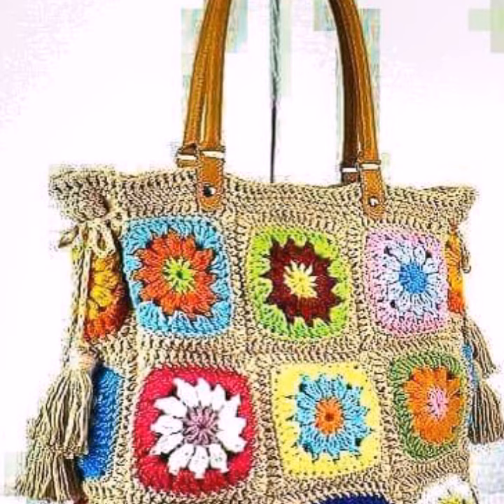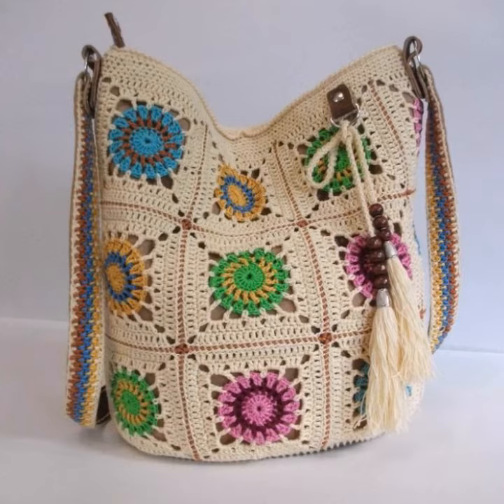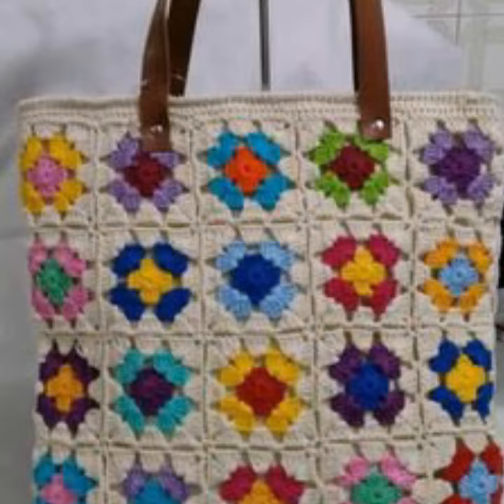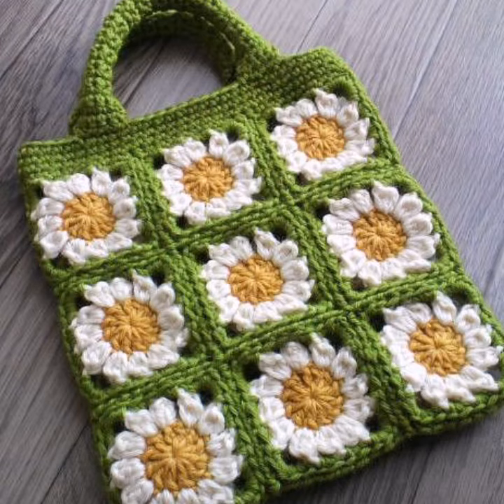Viewers, if you want tutorials for all my crochet and other home accessories, then visit my Snack ID — kassisters — and follow me there. Also like all the videos I upload on it and watch all the videos. I hope you gain information from them.